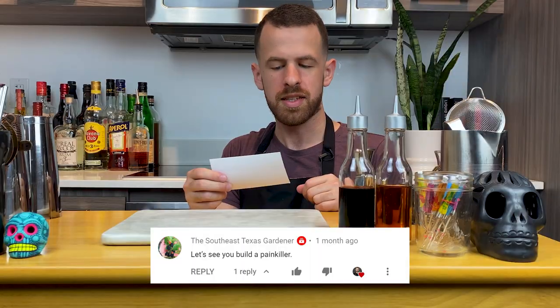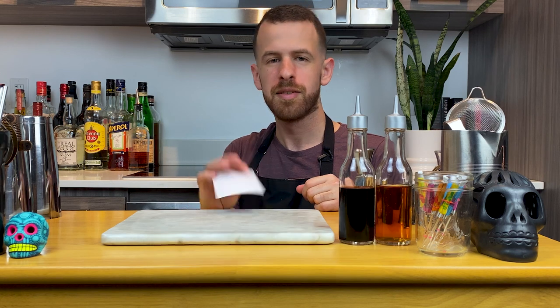Southeast Texas Gardener, let's see you build a painkiller. I saw this, I even responded to him. But now I'm finally gonna take the time to make these drink requests. I would love to see myself make a painkiller. It's time!